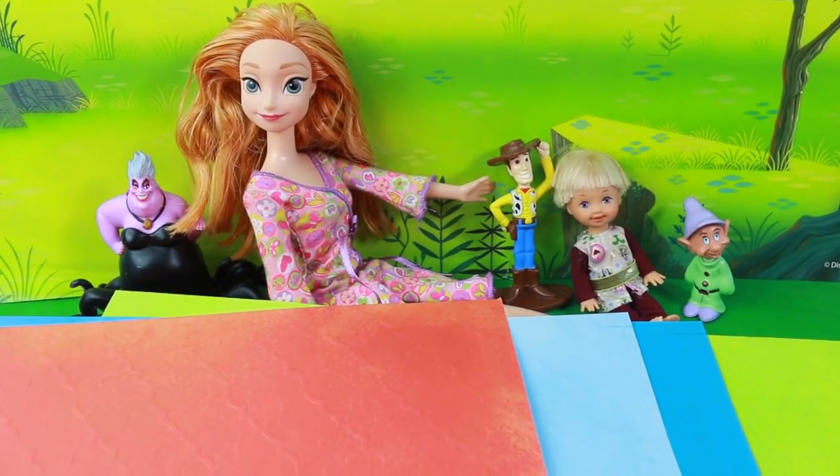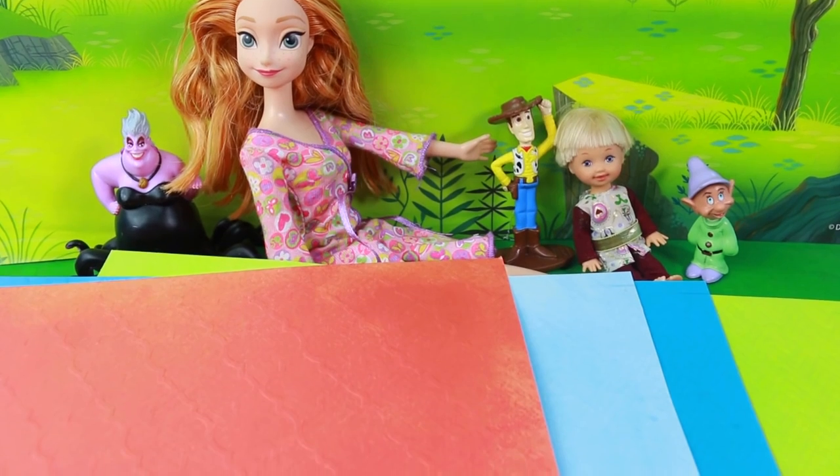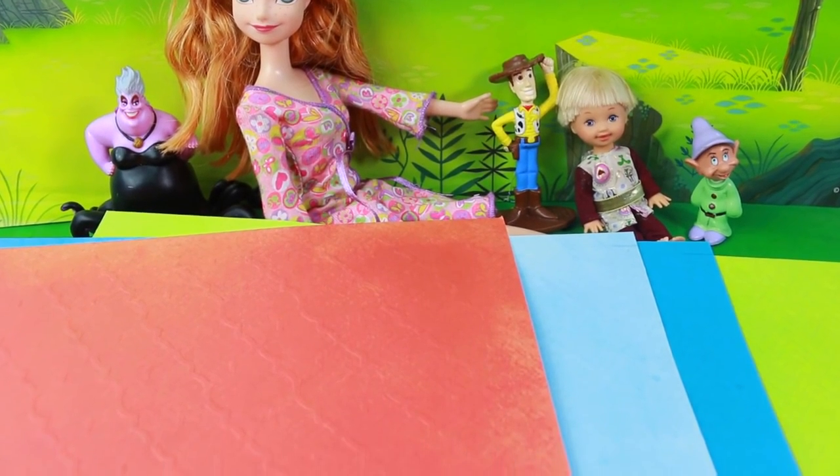Hi everybody, it's Valerie here from the All Toy Collector channel and today we are going to make some masks for the characters from the PJ Masks TV show. I'm going to make this easy enough that you can do this at home.